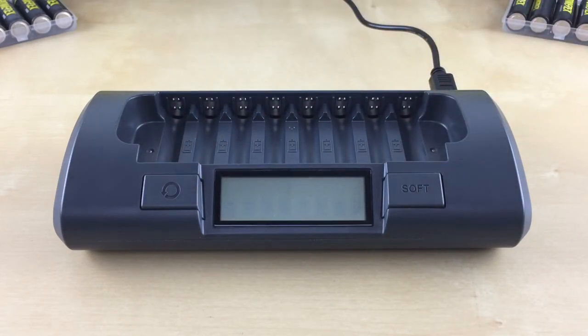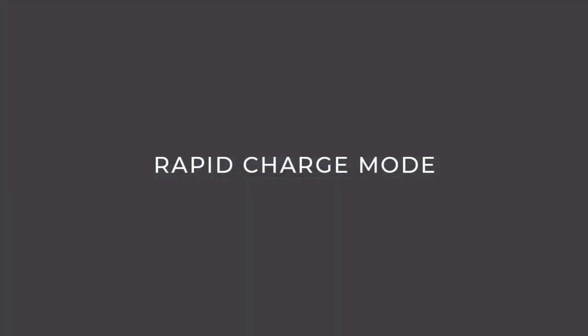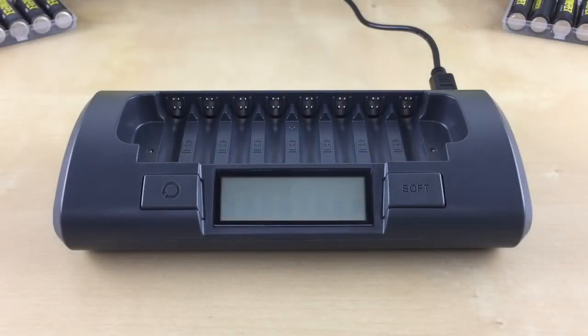We'll start with the rapid charge mode. The rapid charge mode is the default mode — you just insert the batteries, no button selection is needed. It does a fast charge, charging your batteries in about one to two hours. It is suitable for batteries with a capacity greater than 800 mAh. We always recommend charging at a slower rate whenever possible, as it maximizes the battery's life and its performance.